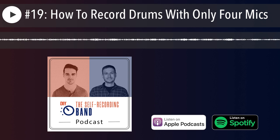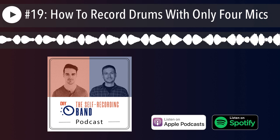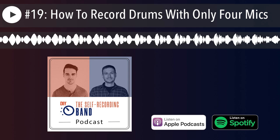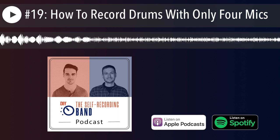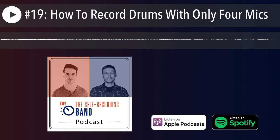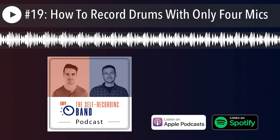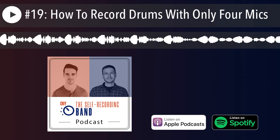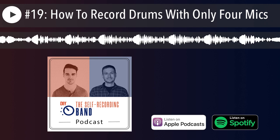Today's topic has to do with drums. We're talking about something many of you probably find valuable — the typical DIY scenario where you have an interface with limited inputs and you want to record a drum kit. Maybe you have only four inputs, or even less. We're going to help you get the most out of those inputs and still capture a kit that sounds powerful and modern in a mix.